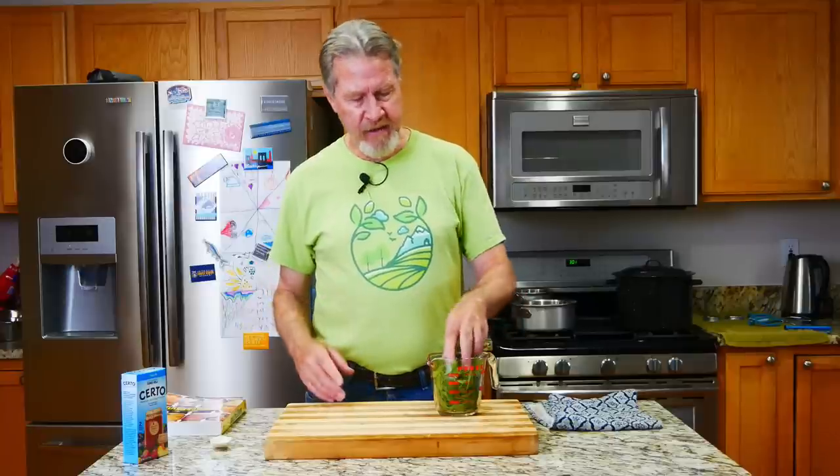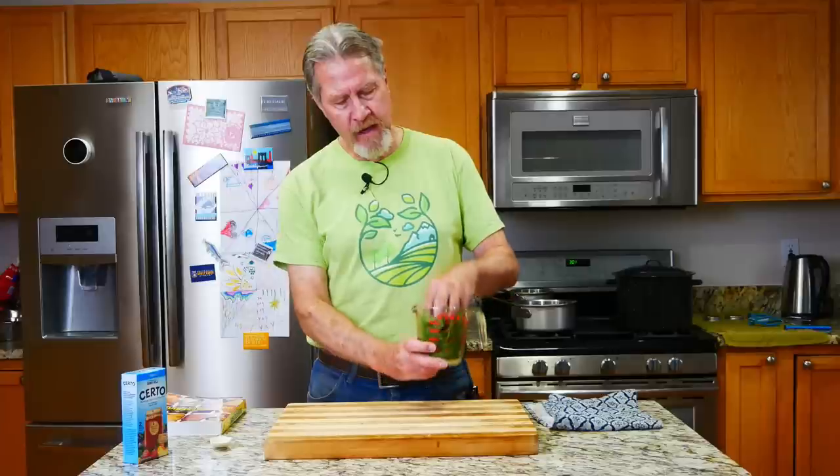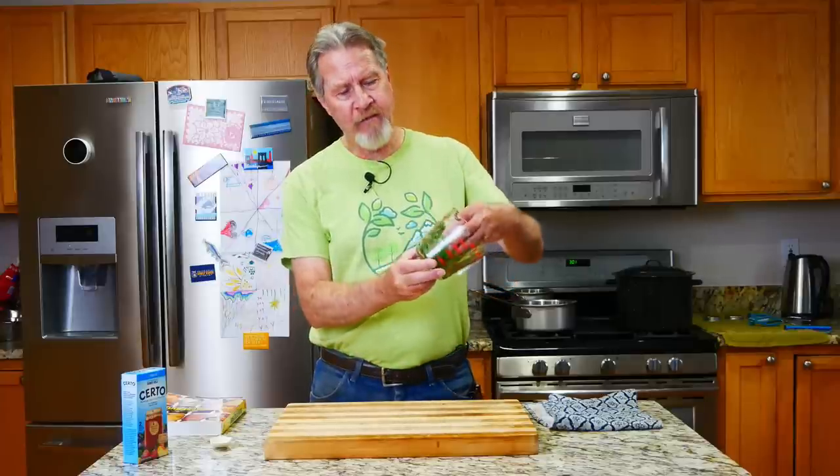It always smells so good to work with fresh mint leaves. That big stalk I harvested gave me a little more than a cup and a half of packed mint leaves, and that's perfect because the recipe I'm using from the Ball Complete Book of Home Preserving calls for one and a half cups of compacted mint leaves. I love this book — I've made dozens of recipes, and when you make any jelly or jam, you should use an approved recipe.